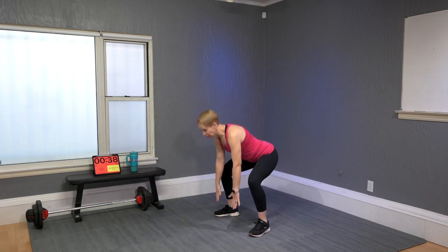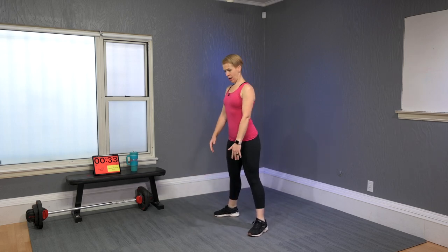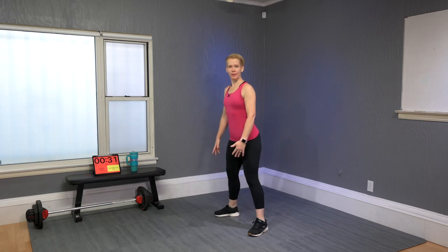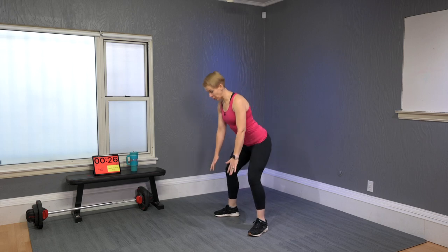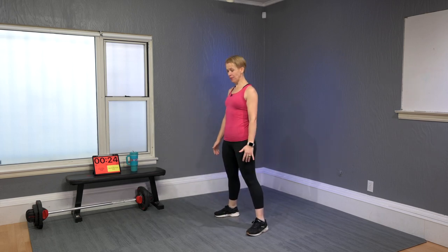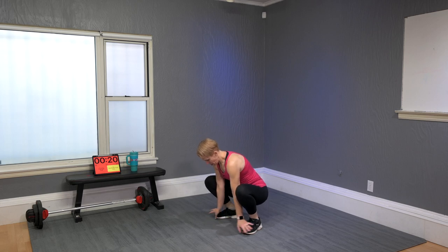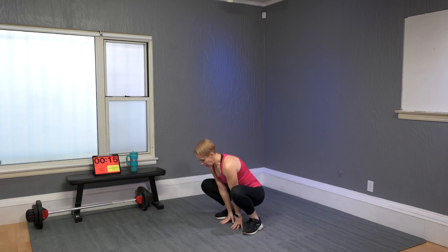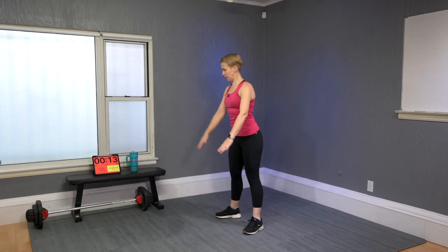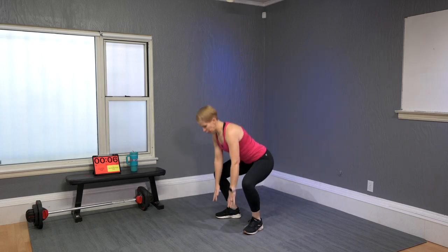For some people we can go low right away; for others maybe not — don't worry too much about what you can't do, work with what you can. If you do have good range of motion here, narrow your legs a little bit, come up, and lift your arms high.